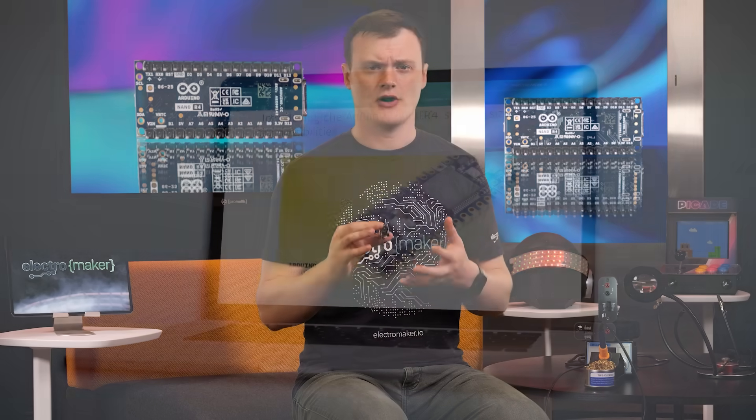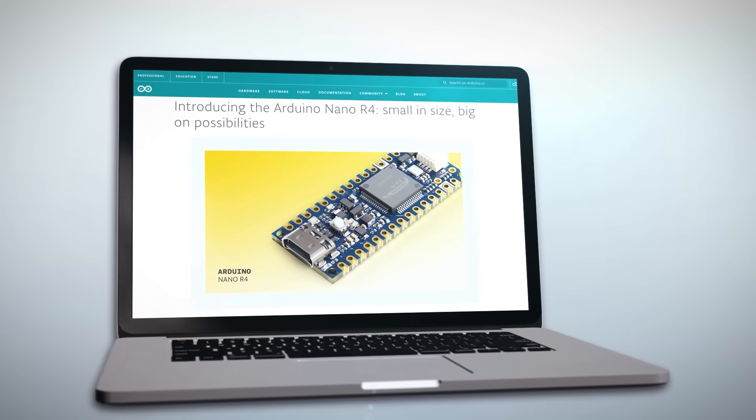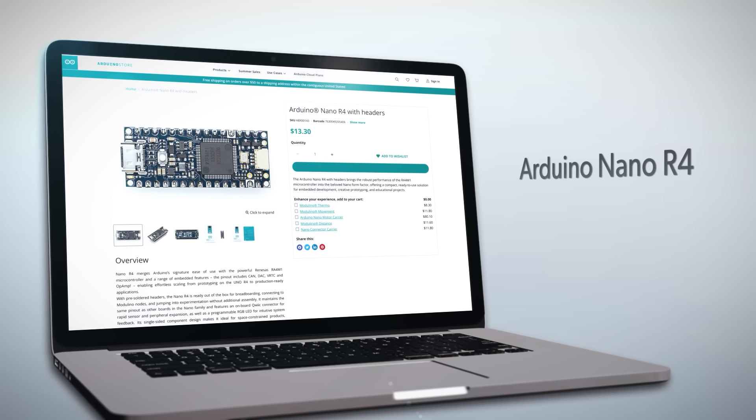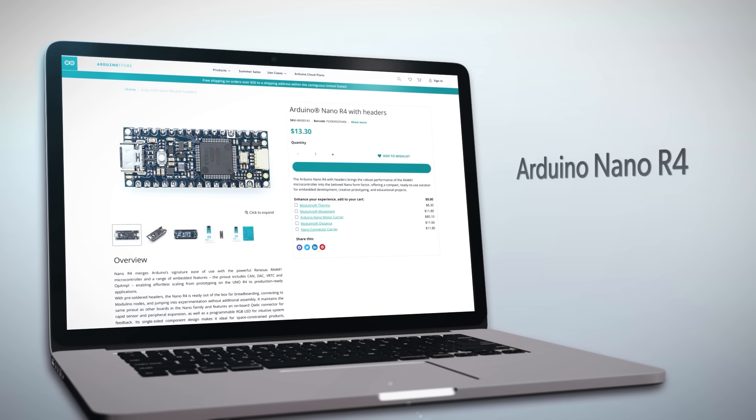The Arduino Nano R4 is an excellent choice for engineers who want to stick with the Nano format but need the capabilities of the Uno R4. Its 5-volt tolerance, support for the Arduino IDE libraries, USB-C, 32-bit capability, and all-round robust design make the Nano suitable for most applications. I can definitely say that the Nano R4 is a welcome addition to the long line of Arduino products that have given us nothing but perfection over the last decade.